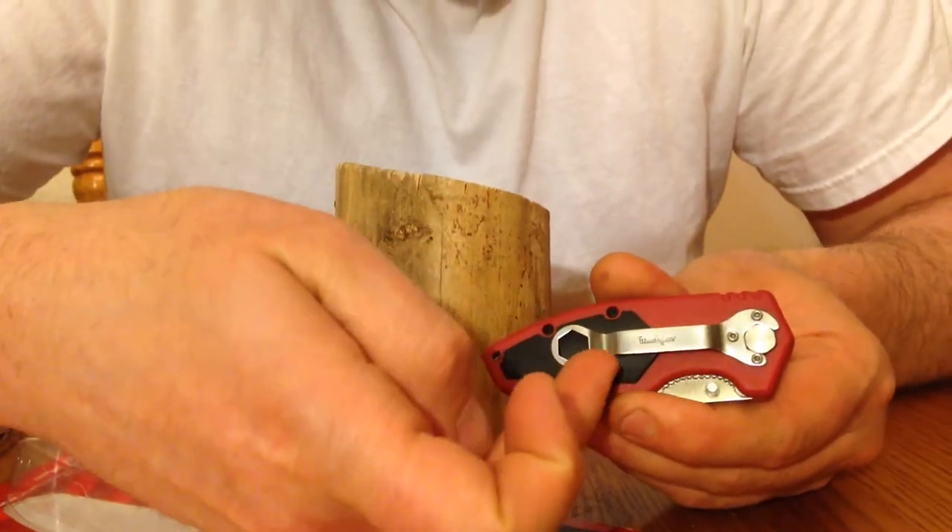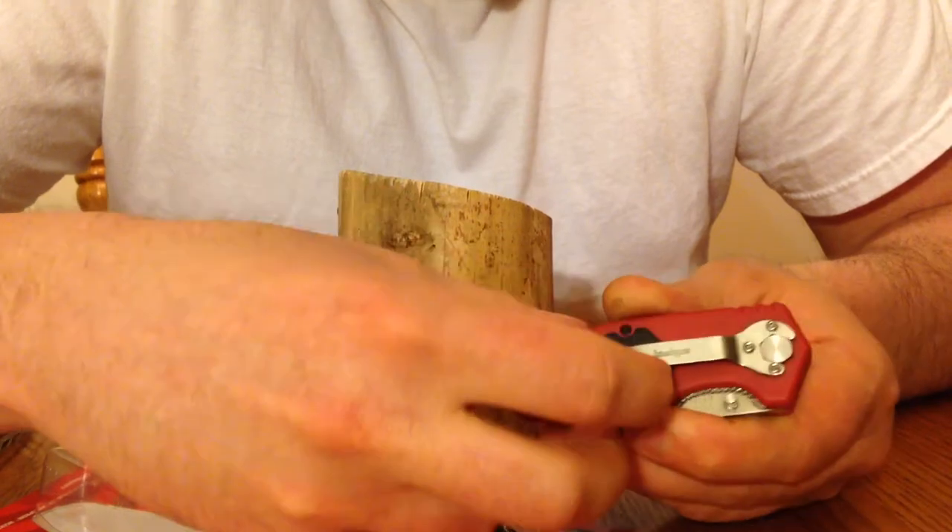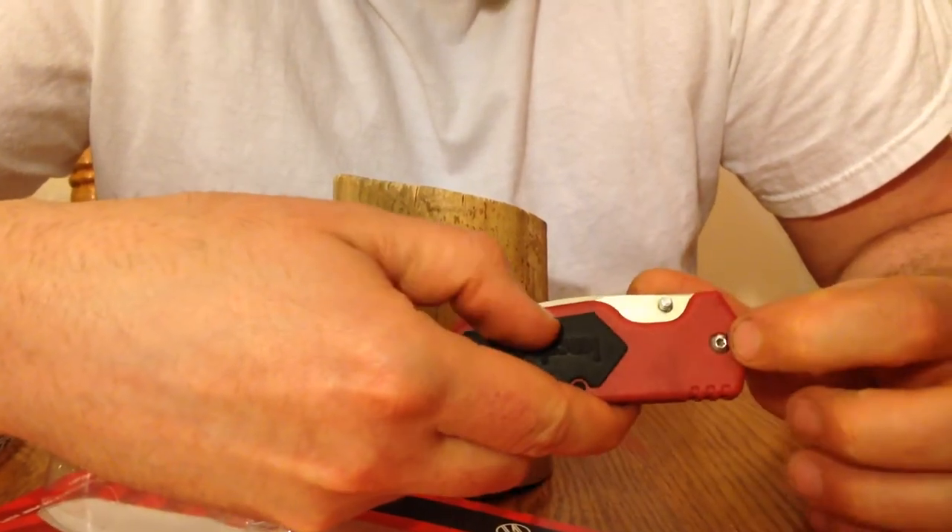It's got a cool little pocket clip that looks like a wrench. The wrench actually holds the pivot from spinning, if you ever have to tighten or loosen your pivot point.